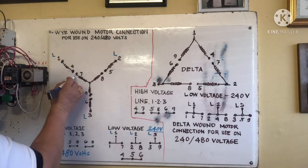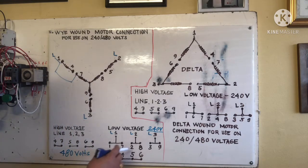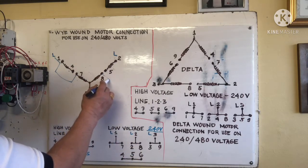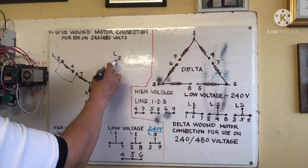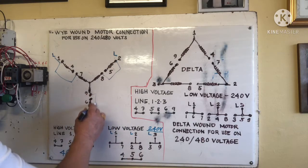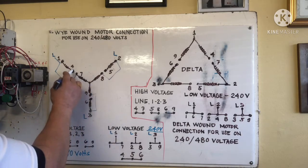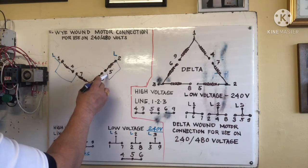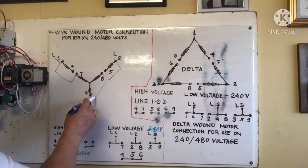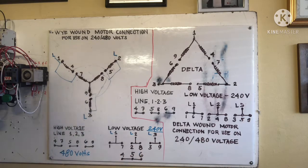For the low voltage connection for Y: line one connects one and seven, line two connects two and eight, and line three connects three and nine. Then four, five, and six are connected together — jumper on four, five, six. That is our low voltage connection.